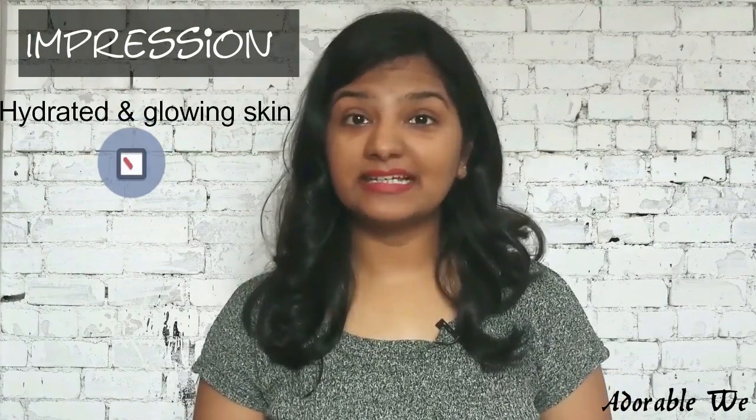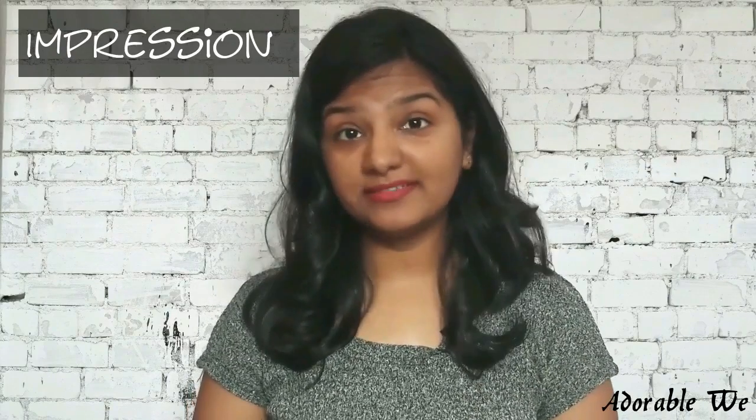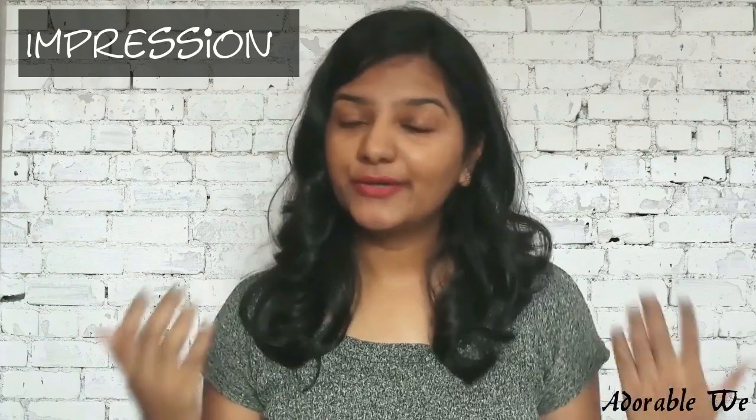It also made my skin glowing. The ingredients do contain chemicals and added perfume, so if you are okay with chemicals in your skincare routine, you can definitely go for this sheet mask — it's actually good. That's it for today's 90-second review video; if you liked it, do hit the like button.